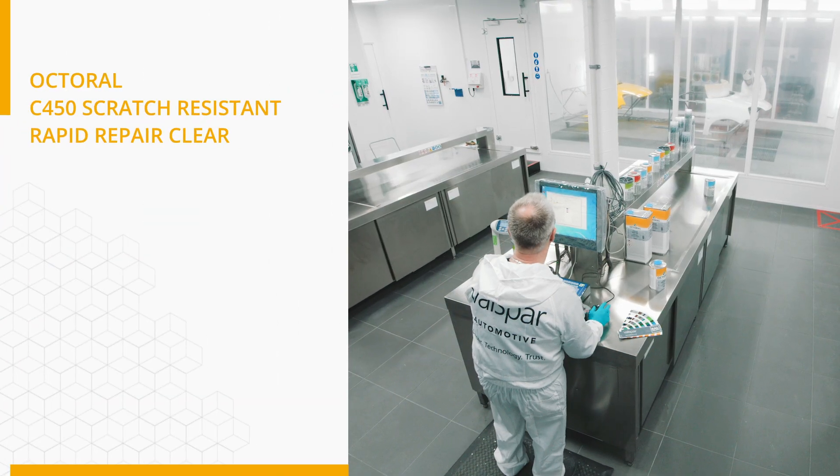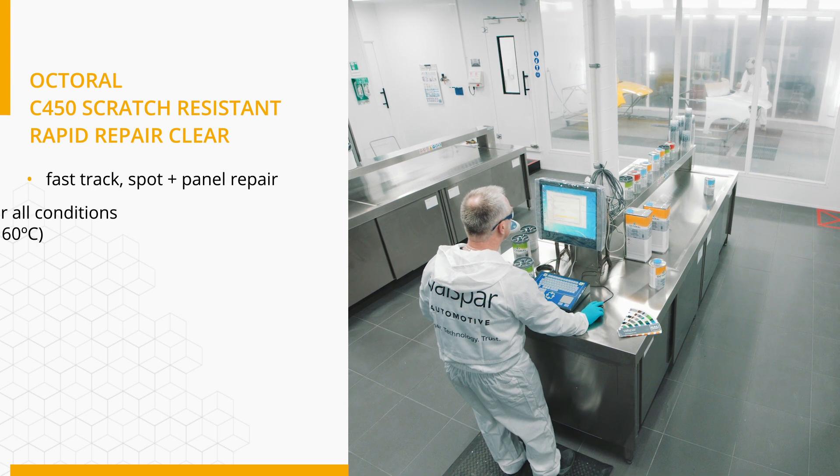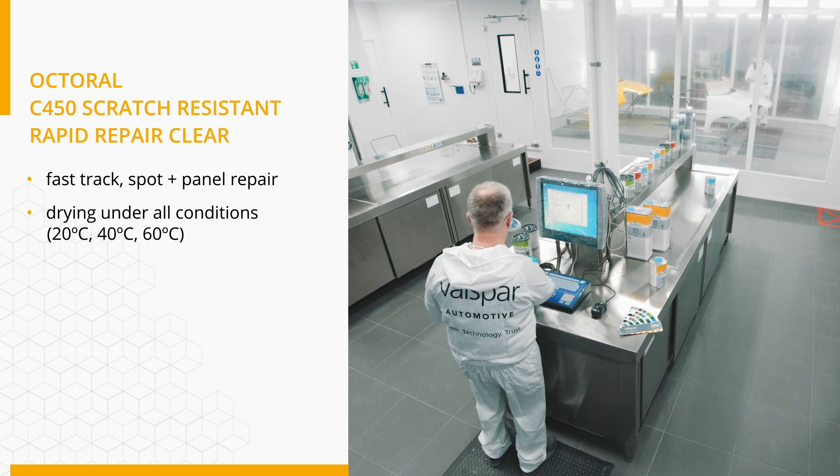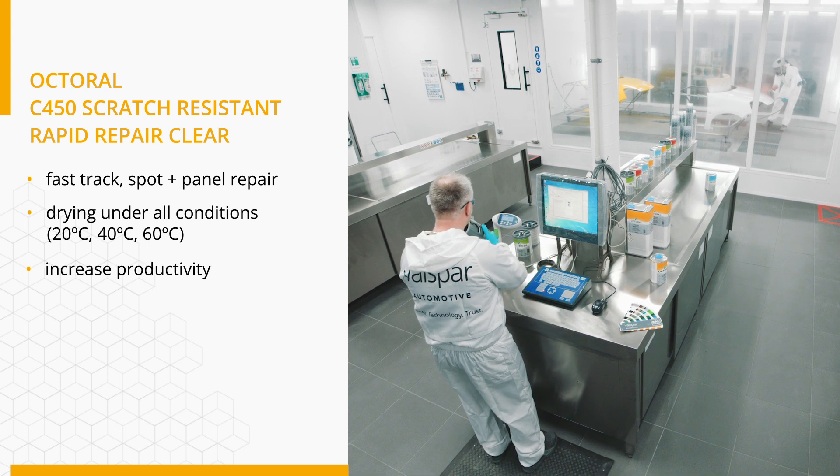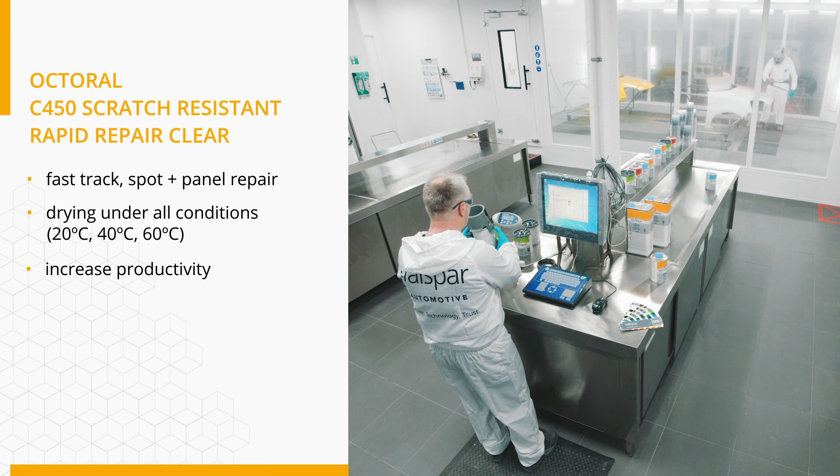You can use this clear coat for fast track, spot and panel repair. Drying is possible at room temperature or with forced drying. As a result, the process is much faster, meaning a substantial increase in productivity.